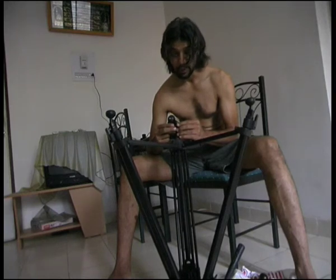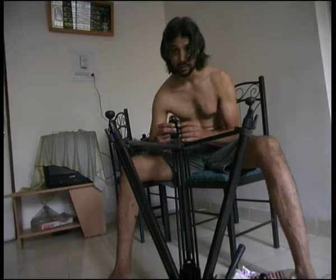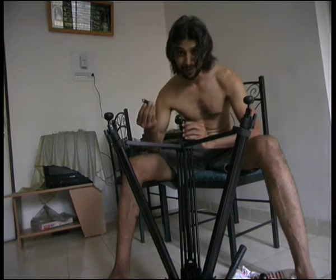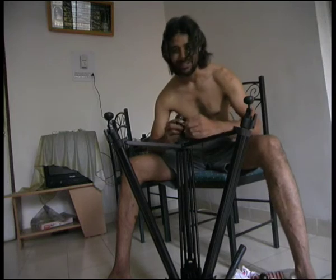Without a cameraman — the cameraman is me and the actor is me too — we'll see how we can figure this out. So here we go. I'm trying to put this wheel on a tripod with a thread. We'll see where it goes.